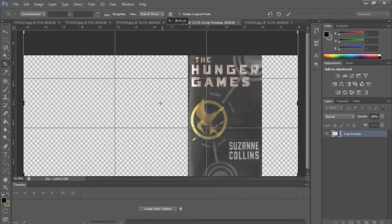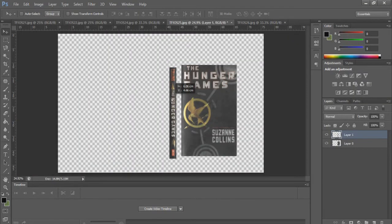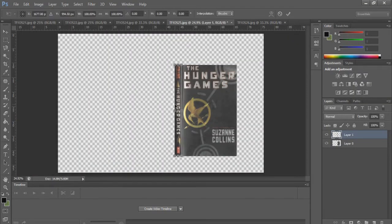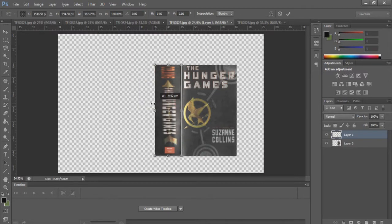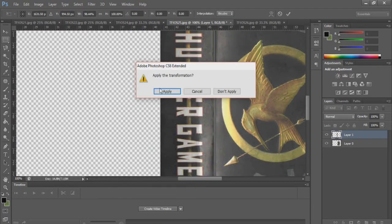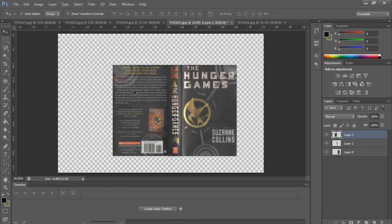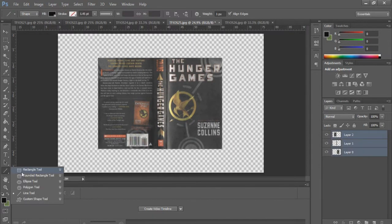I'll start with the cover. Select the cropping tool, but instead of cropping anything, we will give the file more room to work on. Next, import the spine of the book. This step is where we design whether you want a big or a small box. If you want your box very spacious, extend the spine to be very wide. If you want a thin, small box, manipulate the spine to be thin. In my case, I'll make my boxes small. Next, import the back cover and use the front cover as a guide in case both covers are different sizes, to make them the same size. Once you have them together, we will create the size of the box, which will tie everything together.